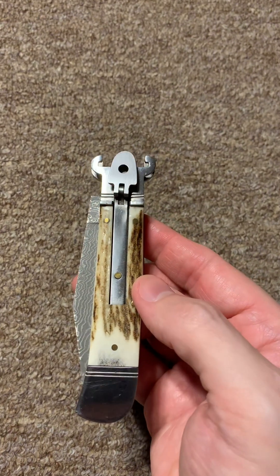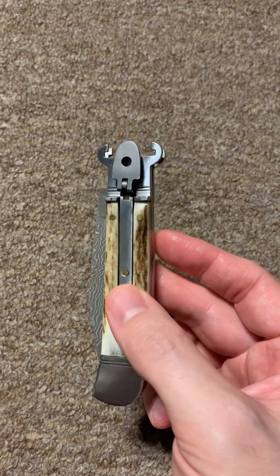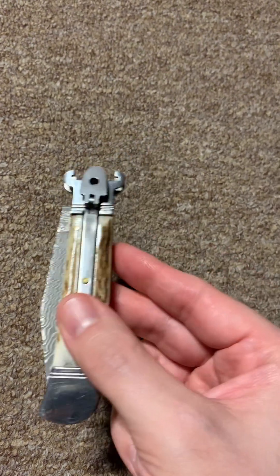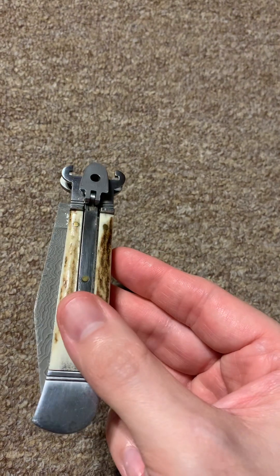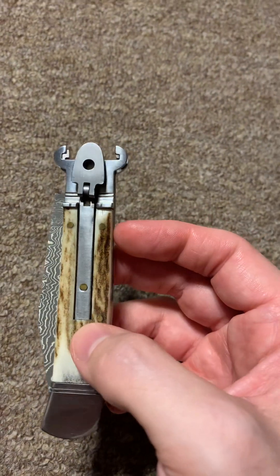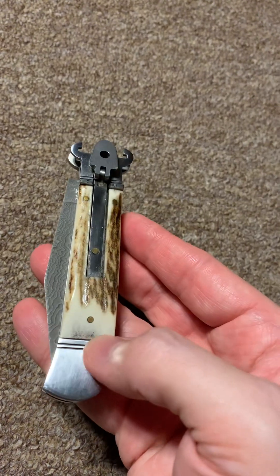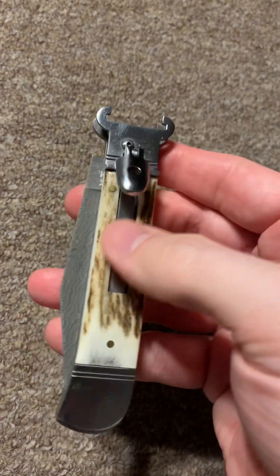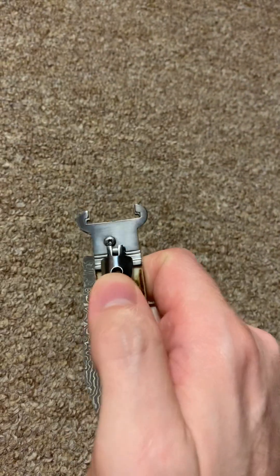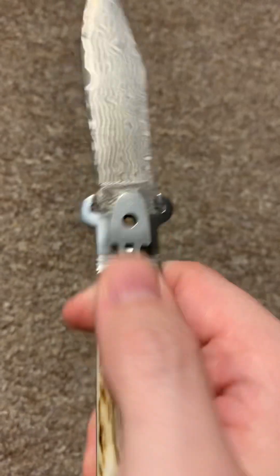Hey, so real quick — this is a follow-up to my last video on switchblades, Italian versus Asian ones from China, Taiwan, and so on. I'm going to show this one, which is my other shell puller. I believe this is a knockoff of the GOM INOX lever lock shell puller. It's a China clone, but it's a really nice one — it has a stag handle, a Damascus blade, and the action on it is really nice. You can see it says INOX GOM.